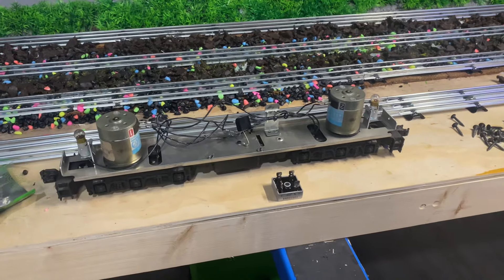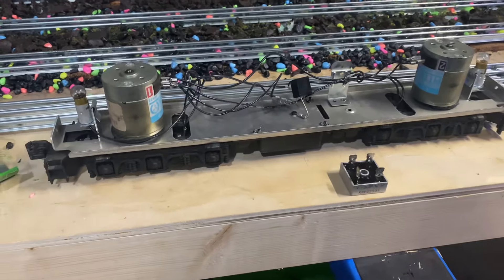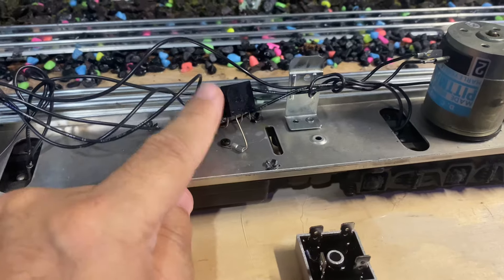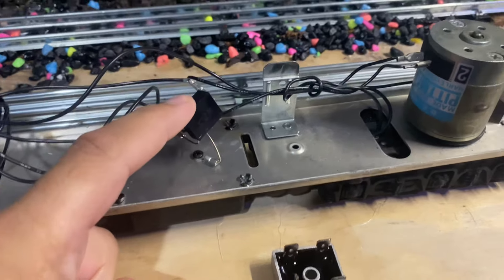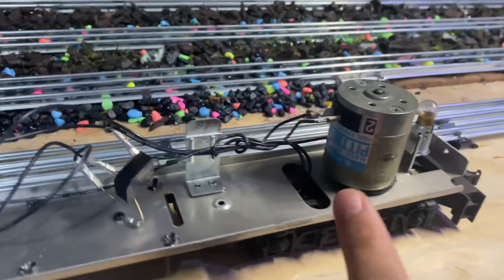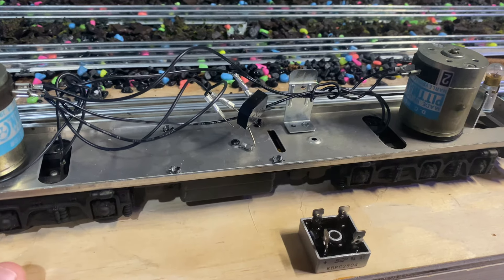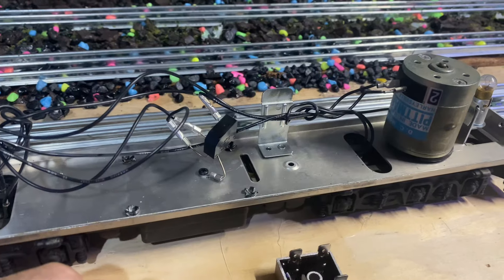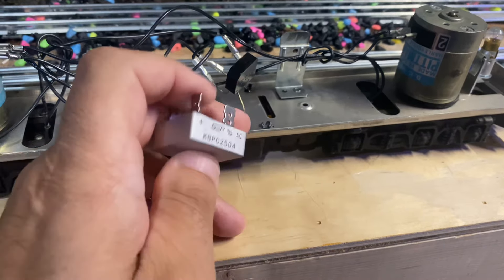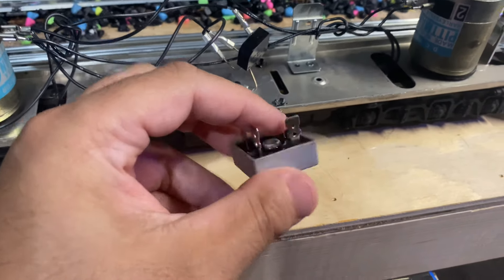This is the next O gauge update. This is my Williams Train Master, and the other day when I was running it, it derailed and the bridge rectifier started smoking. This unit is so basic that it just has motors and no reverse unit, no e-unit or whatever. There's actually a bracket to put in a Lionel one. I talked to my buddy, Wisconsin buddy 'Too Many Hobbies' Jeremy — he's awesome.